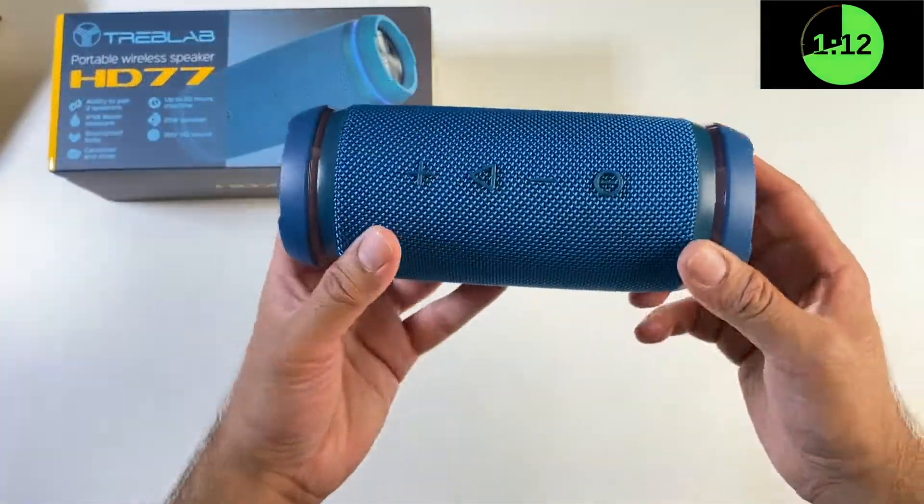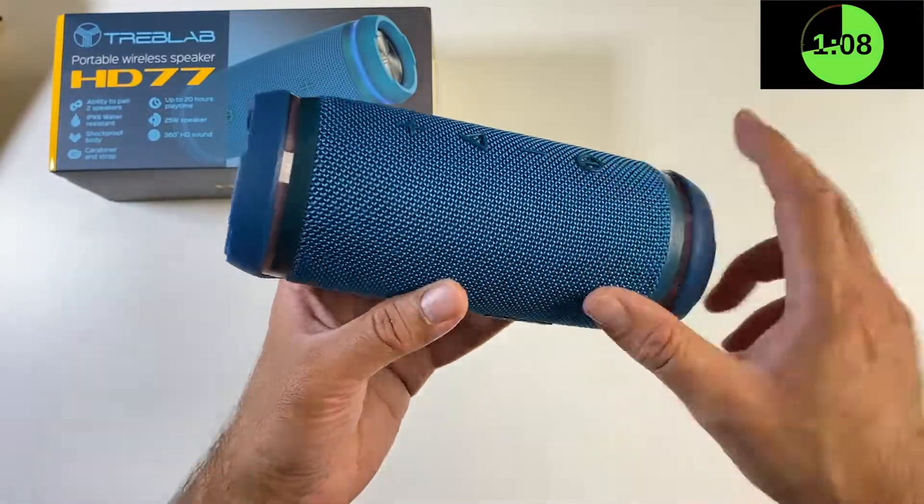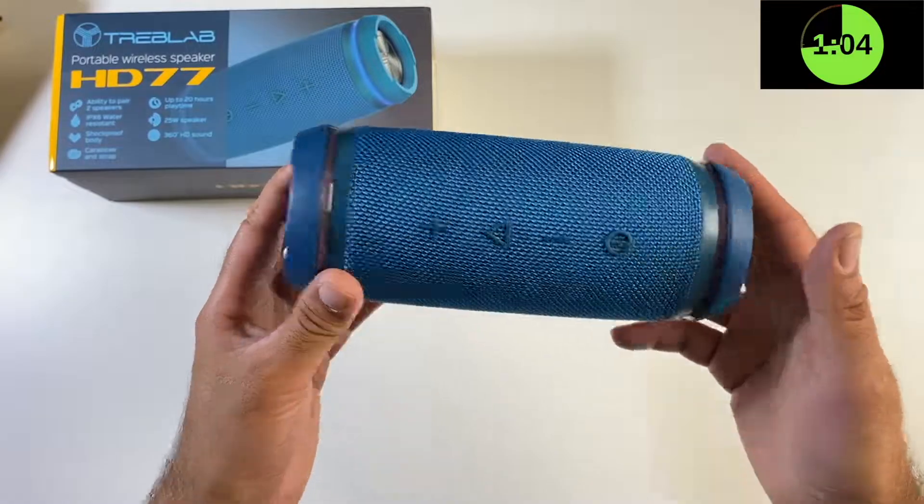The speaker features 360 degree sound. It also supports true wireless stereo, so you can pair two of these speakers up with each other, and that will give you a dedicated left and right channel.